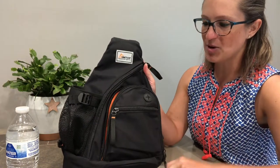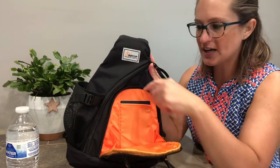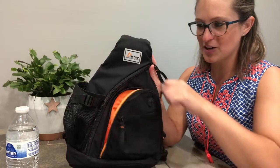Then we've got this middle zipper pocket here on the outside, and this will flap all the way open so we can fit a lot of things in here as well. We've got this great little pocket here — fit your passport if you're traveling, you can put pens, whatever you want in there. This pocket is there for you to decide.